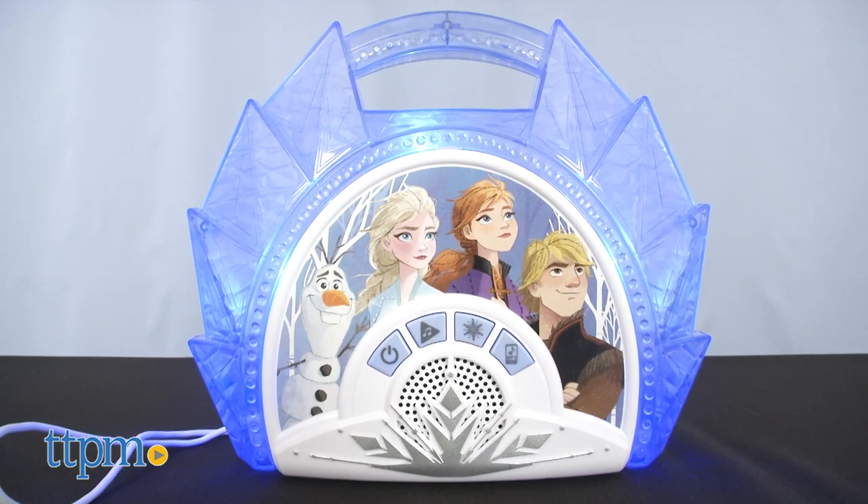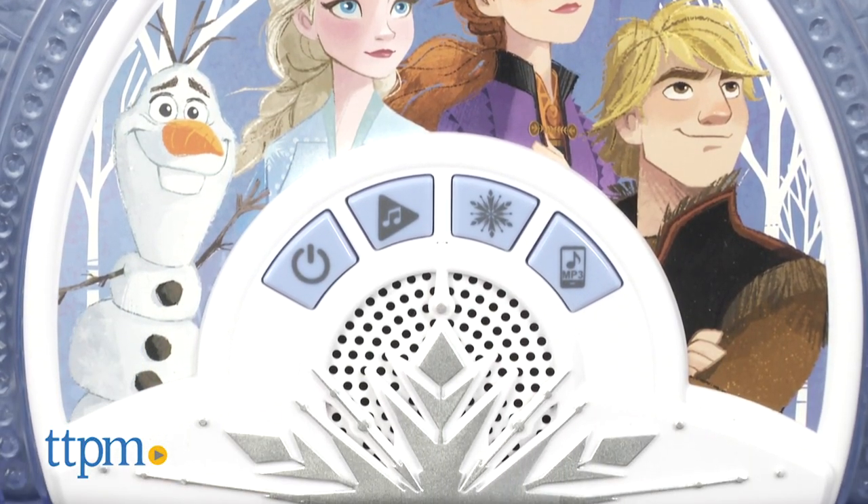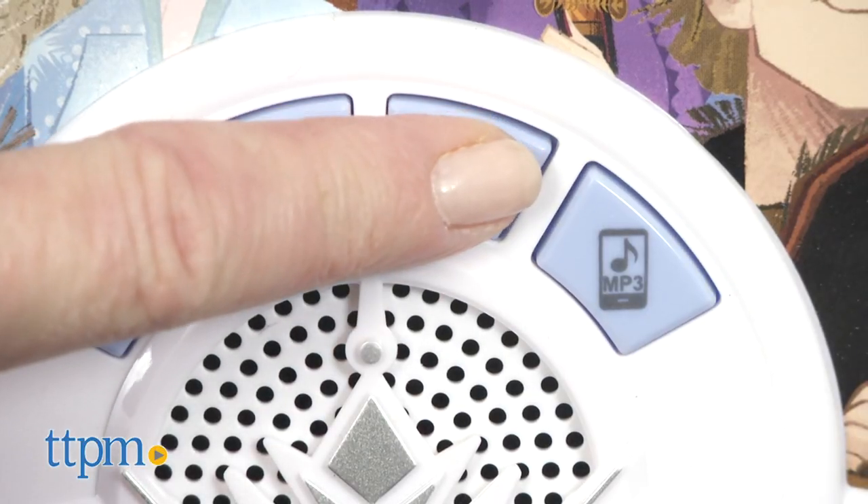That's the sound of the wind. This has an icy looking exterior with images of Olaf, Elsa, Anna, and Kristoff on the front. And the boombox lights up.